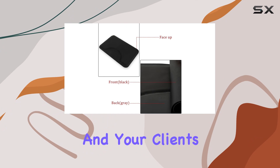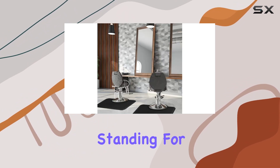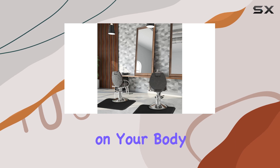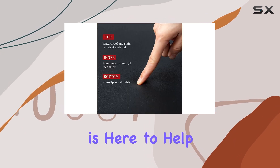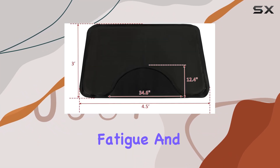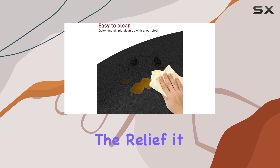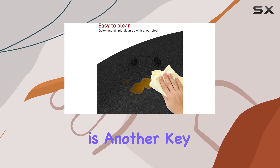Now let's talk about comfort. Standing for long periods can take a toll on your body, but this mat is here to help. It's made from high-quality PVC material that effectively reduces standing fatigue and stress. Whether you're cutting hair or styling, you'll appreciate the relief it provides.